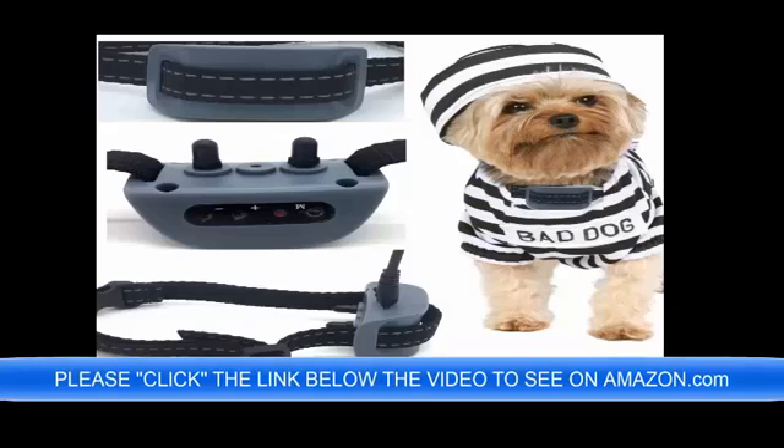Hello and good day, bringing to you the ultimate No Bark Dog Collar on Amazon.com now. You can click the link below the video to preview this brand new technology for 2018.